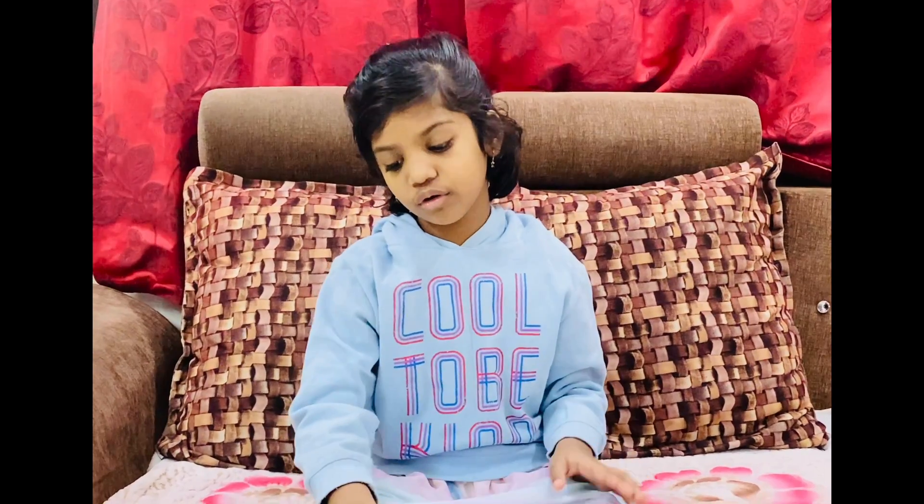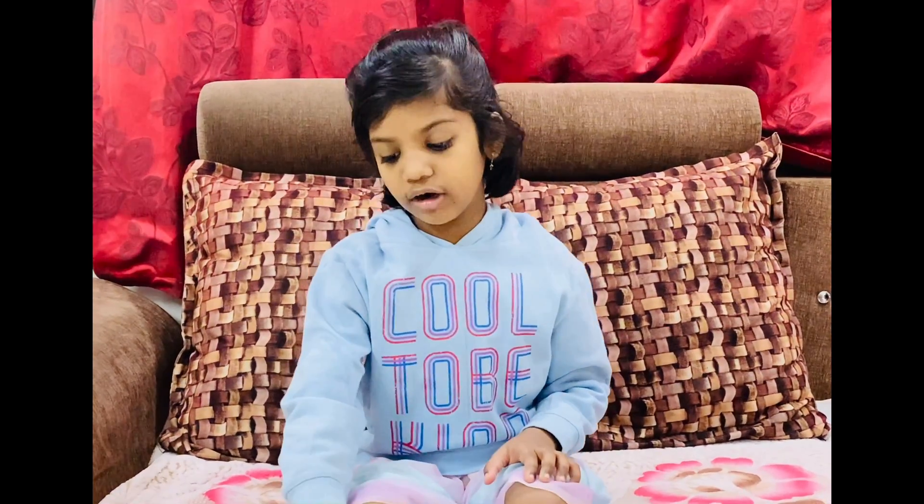Hello everyone, welcome back to my channel. Today we are going to learn how to do Rangoli with shapes.